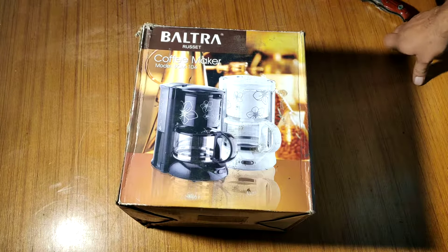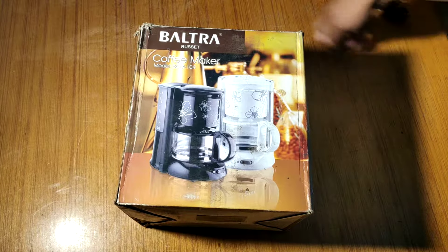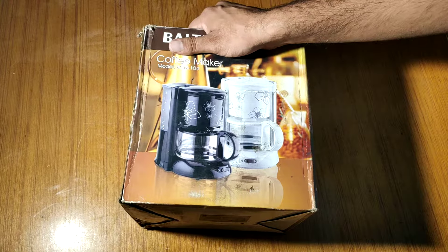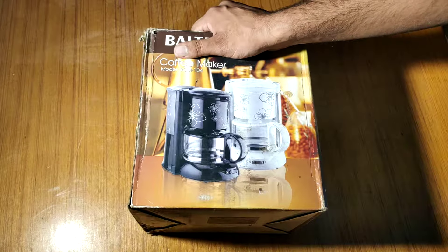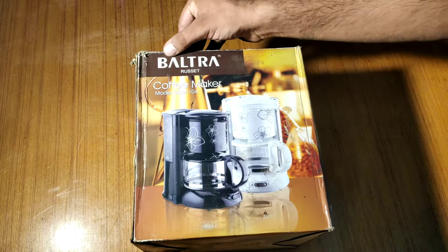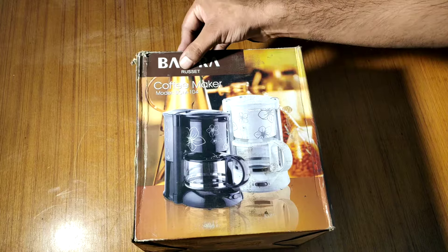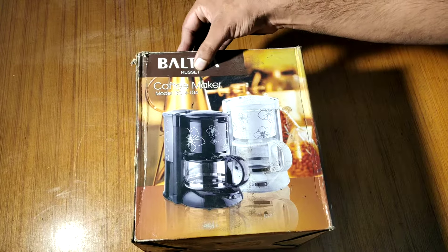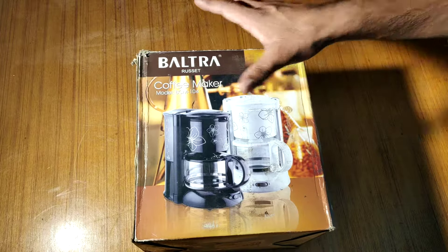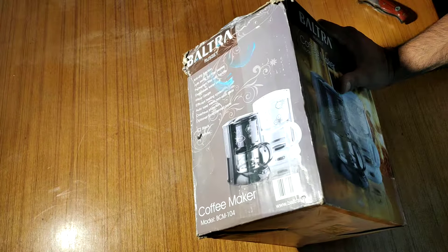What's up guys, this is Manabear. Today we have a very good product which is a coffee maker. This is a company called Reset, I think, and the label model number is BCM104.